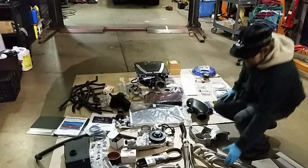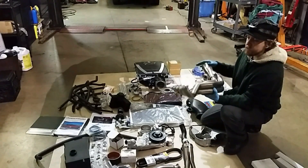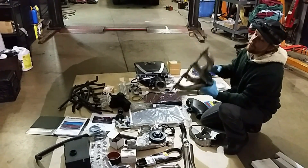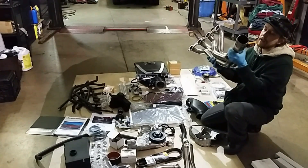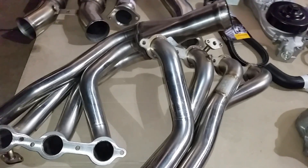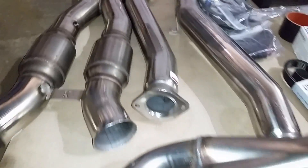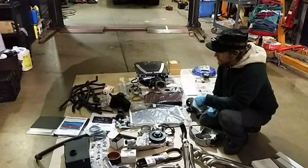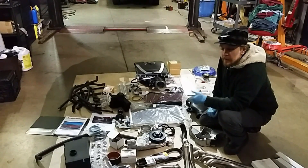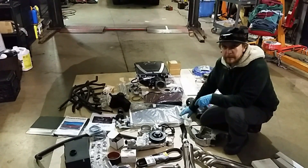Lastly, we're going to be upgrading the exhaust to get this thing free-flowing — superchargers love free-flowing exhaust. We've got a set of 1-7/8-inch headers from Cooks, very nice units, all stainless steel, beautiful — works of art. We've got a catted X-pipe so we're going to maintain emissions compliance. We've also got a 160-degree thermostat to keep her cool.